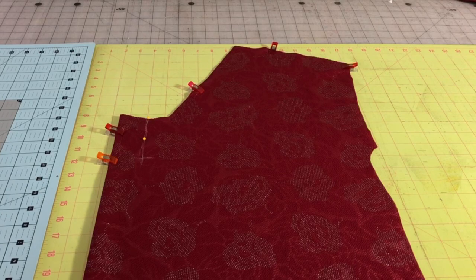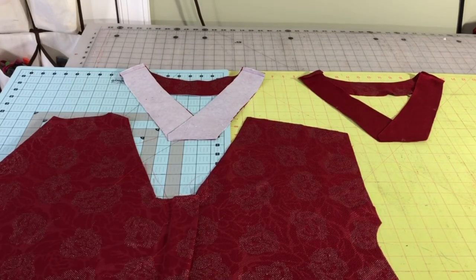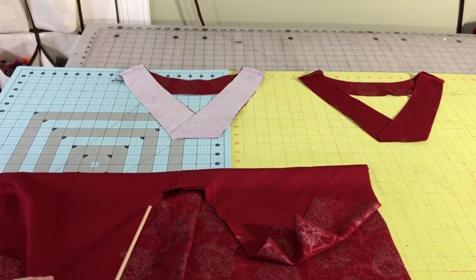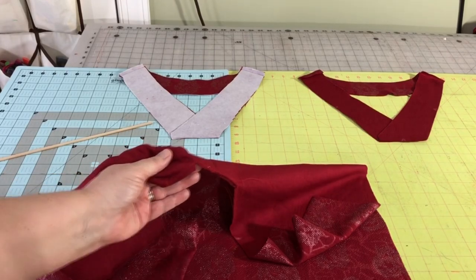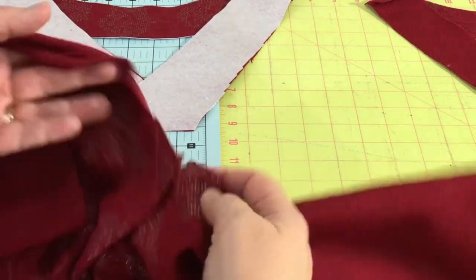We basted the pleat from the right side, then pushed it over to the right - when you're wearing it this will be the left - and pressed it. Then I basted the pleat in place right here, and from the back side you can see the basting. Then I did some stay stitching about two inches up - stay stitching from here to the corner, across where I've already basted the pleat, and up again. Then you are going to snip into the corner. I've snipped into the corners but not through the stitching and not through the pleat.